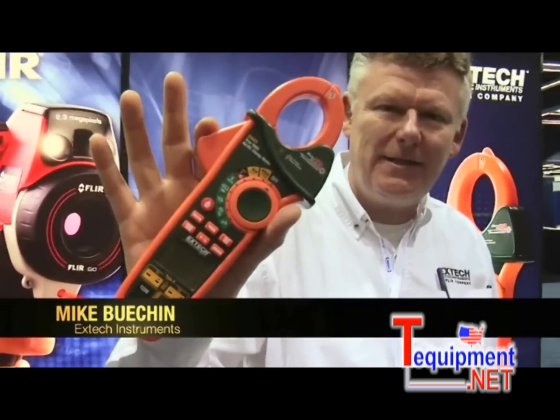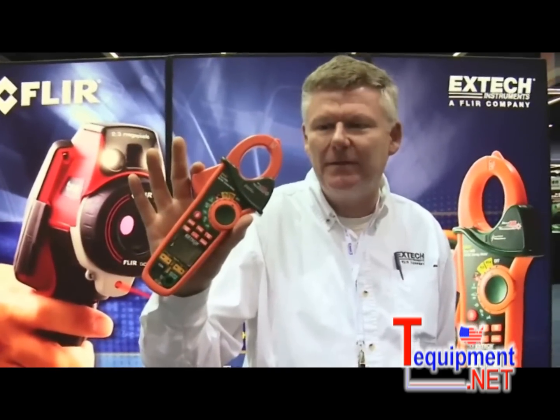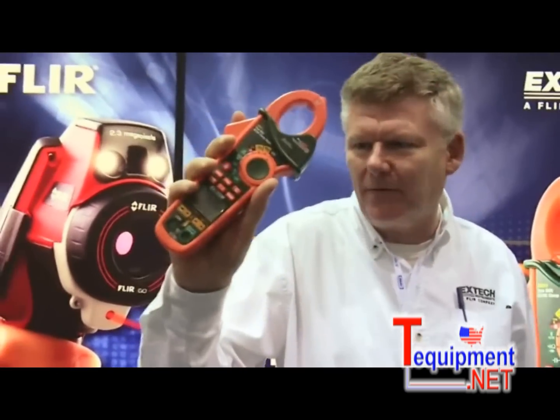We're looking at the EX-623 AC-DC TORMS clamp meter. This is a patented device. It has five functions built into one, in a nice compact double-molded housing, which is very rugged and durable.